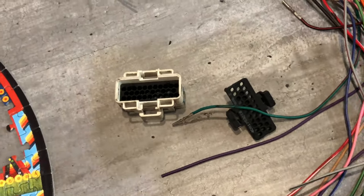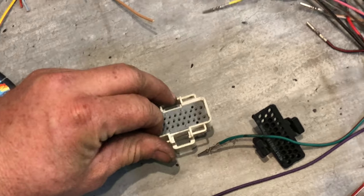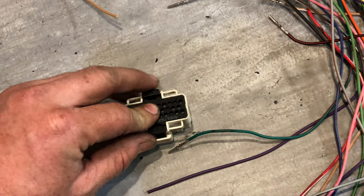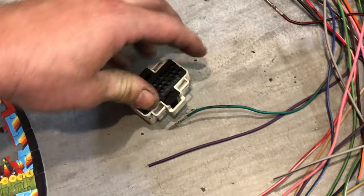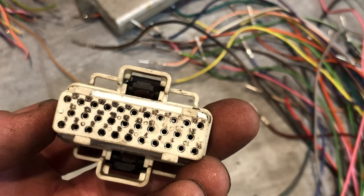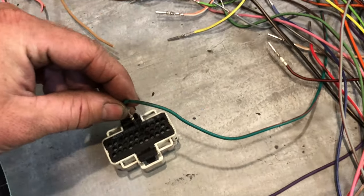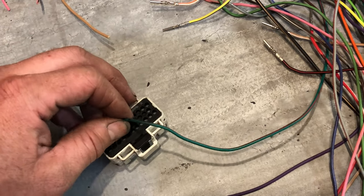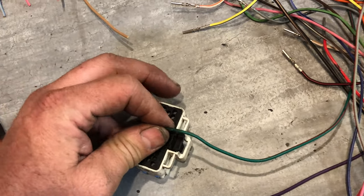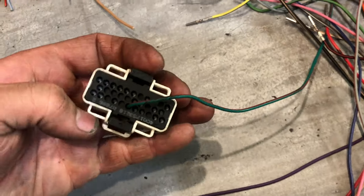Next up is going to be this real gummy weather-sealing piece, and after that this piece here kind of clicks down in there. Now is the time when you start putting your wires through. These are all numbered on this side. You just go ahead and poke each wire through — be gentle with it, it'll feel a little click when you get right down to the end. The second plastic layer has some little tabs that hold it in place.